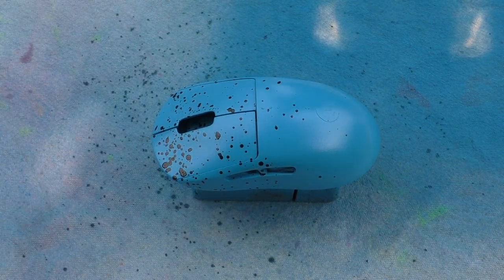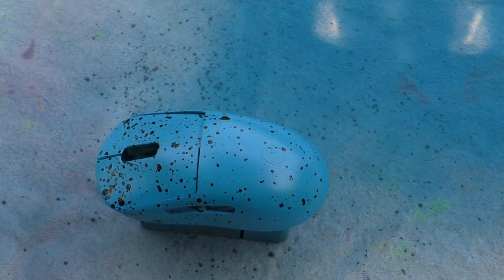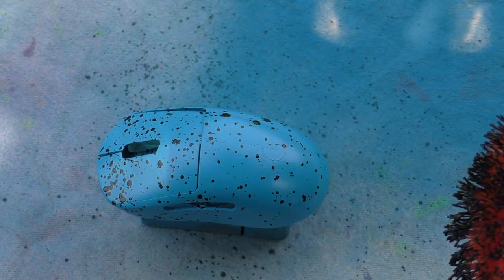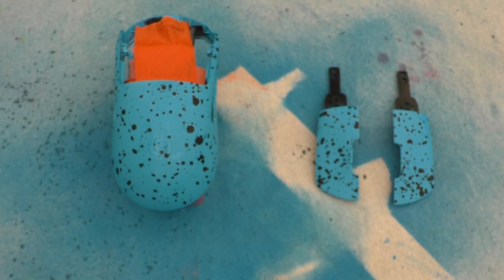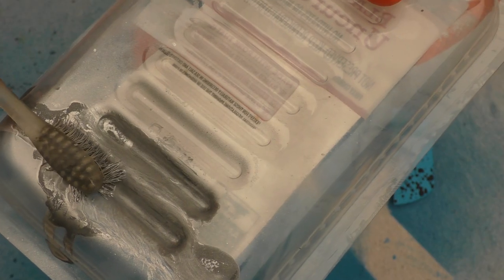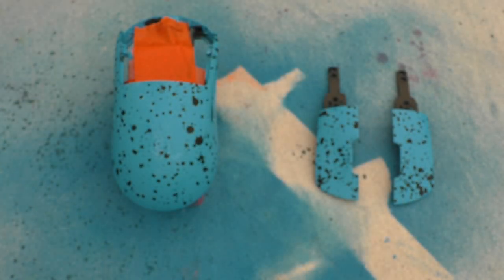I actually made a huge mistake — I went and painted the clear coat but forgot to take the tape off the lighting first. Obviously you want to remove the tape before applying the clear coat. If you mess up like that, I just sanded everything down with 1000 grit after it dried. Now it's ready to paint again, and I also decided I want to add a little bit of silver speckles, so I'm going to do that first.